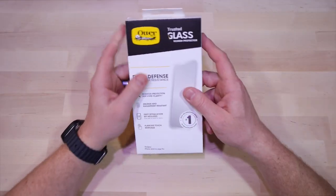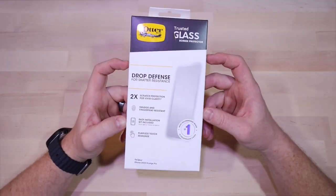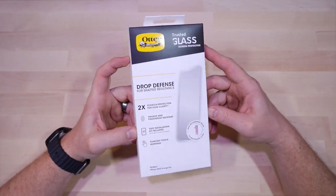What's up everybody, welcome back to my channel. Today we're going to be unboxing and reviewing the Autobox Trusted Glass screen protector.